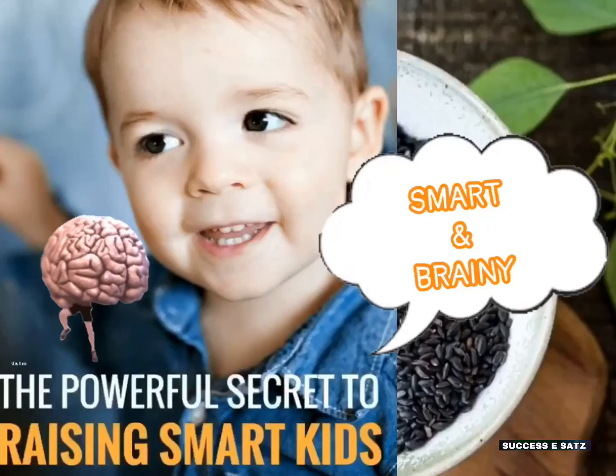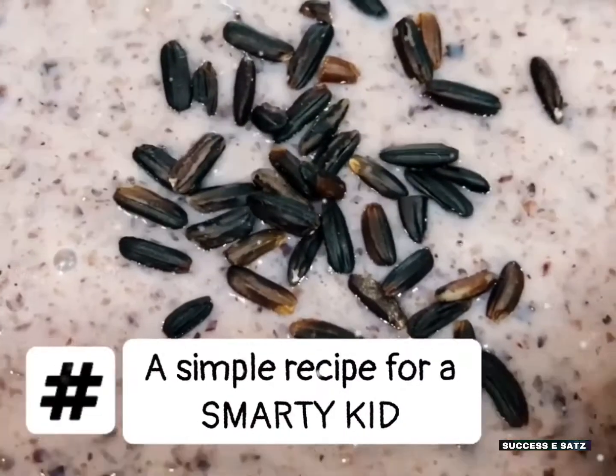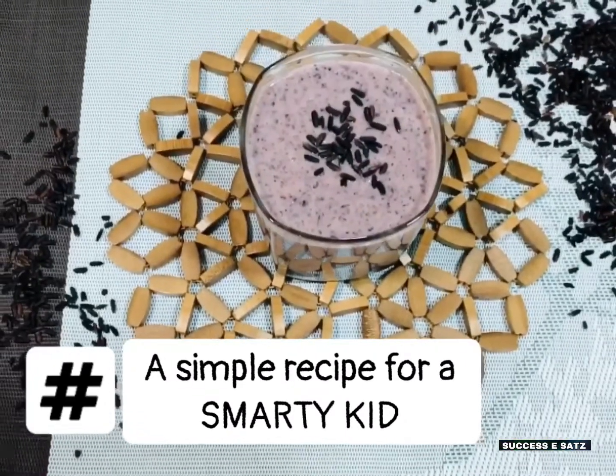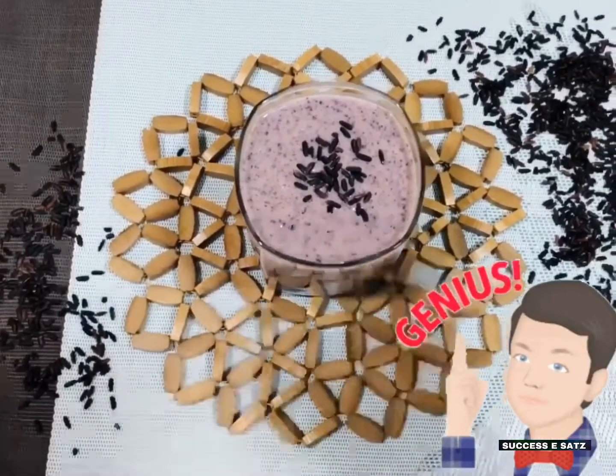Everyone is very smart. So let's talk about this recipe — why this recipe is important and why this recipe is very special.